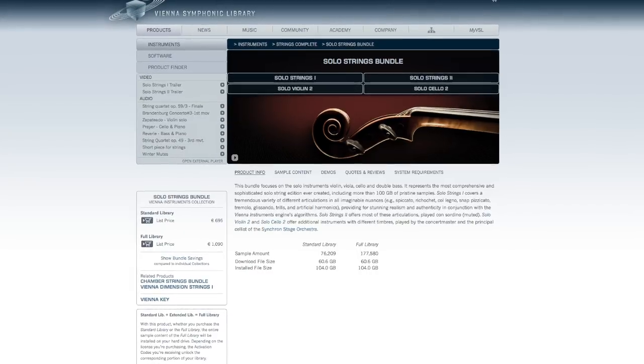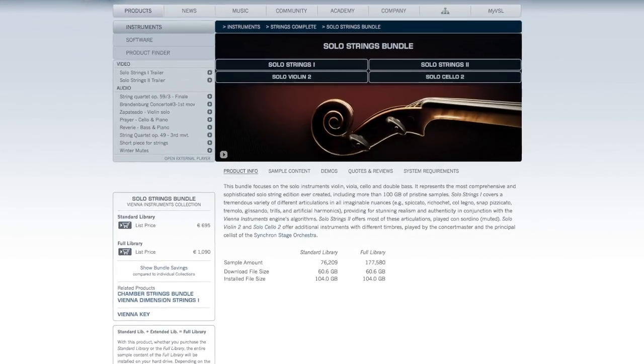Next is Vienna Symphonic Library. They have solo strings — first chairs, second violin, viola, and cello — which came out in 2009. Vienna Symphonic Library has been around as long as East-West; they were among the first to arrive on the scene. Back in 2009 it got five out of five stars on Sound on Sound. One reason people are sometimes reluctant to go with VSL or East-West is that those sounds have been around so long that people may have heard them in a lot of productions — video games, TV, movies — and become a bit bored with that sound. That said, go make up your own mind.